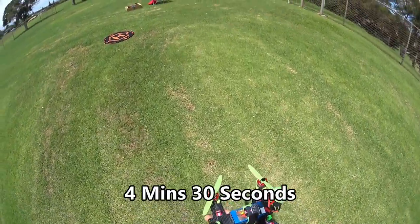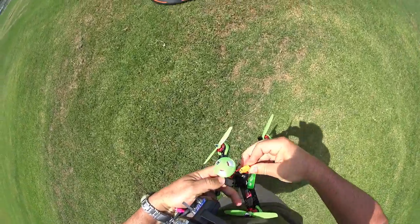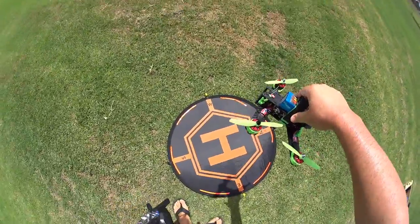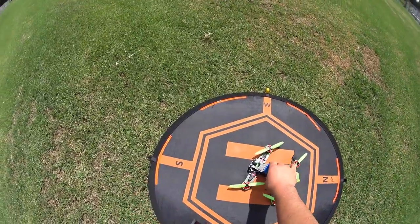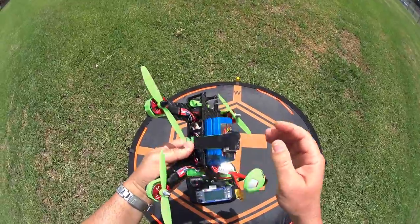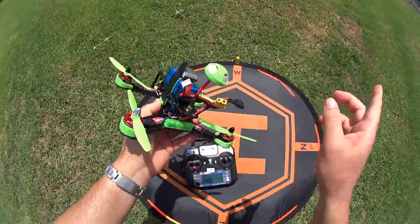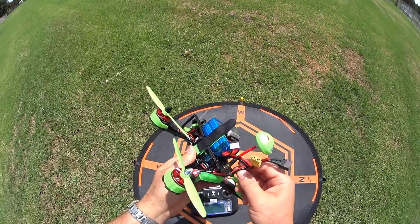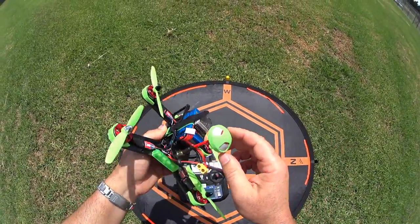I'm going to land this so we don't destroy the battery, and then we'll do the FPV. The cool thing about props that don't spin when armed is it's easy to throttle off and catch it if you need to — a little more dangerous if the props do spin. Let me pop another battery in. That seemed like a pretty short flight. I'll have the timings up on screen once I review the video. Let me pop in another 4S and let's get the goggles on and go fly this FPV.